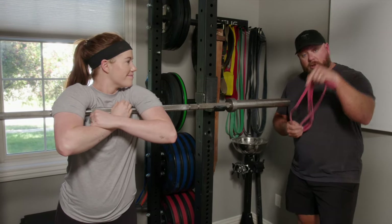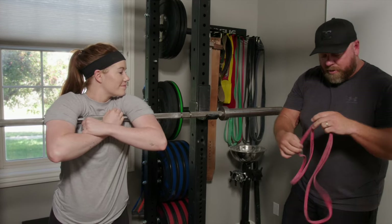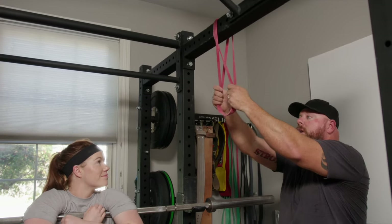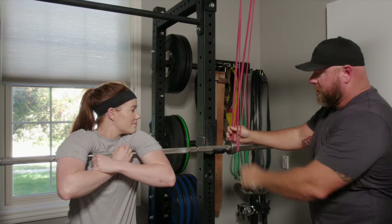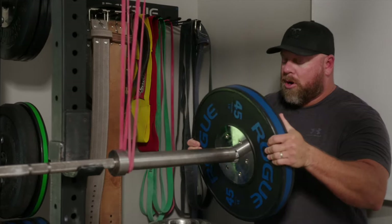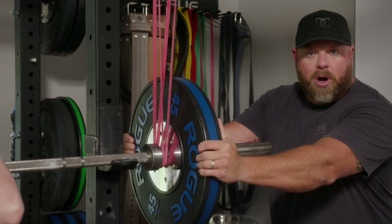We can also use bands to pull up on the bar — that's called the reverse band. For a reverse mini band squat, you take the bands and throw them over the top of the rack, line them up with where you'd be when you squat, and bring them down onto the collars. Keep in mind the bands will pull the bar out of the collars, so you'll need a person to help hold down the barbell. You'd put weight on the bar and do your first set weighted, since the bands are going to deload the bar somewhat.